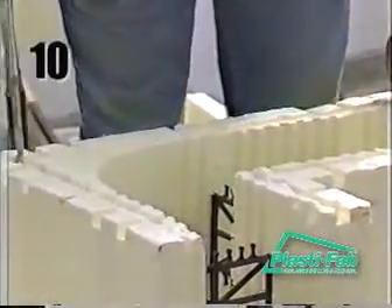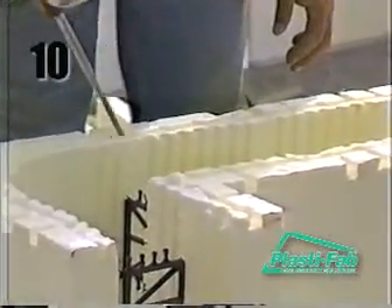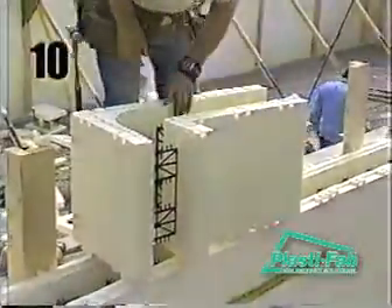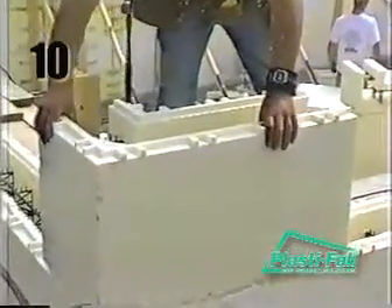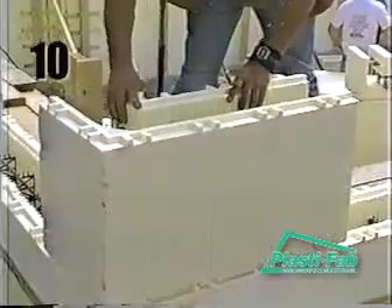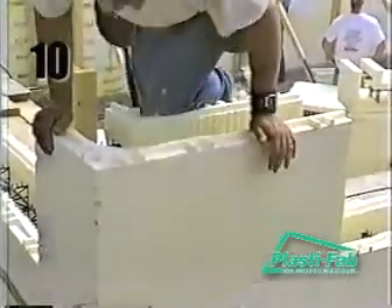The top course differs from previous courses in that the blocks need to be glued down to the previous course using either low-expansion foam or tape on the inside and outside of the joints. Gluing or taping is required to stop the top course from tipping or separating from the course below when the concrete is poured. It also keeps the wall aligned vertically, especially if this course is higher than the scaffolding.